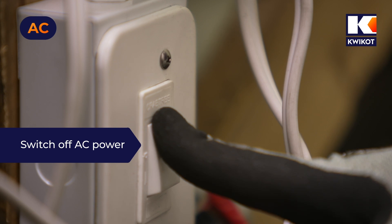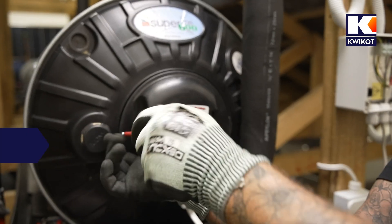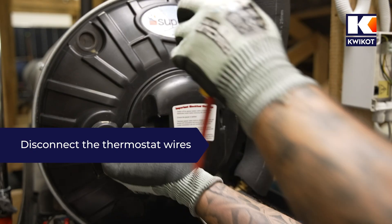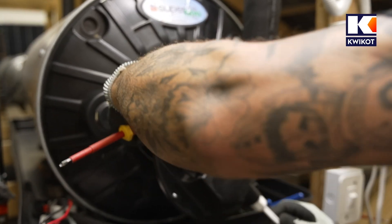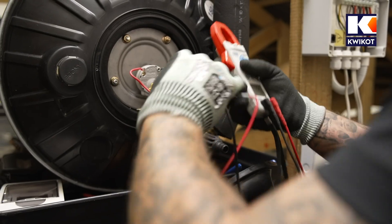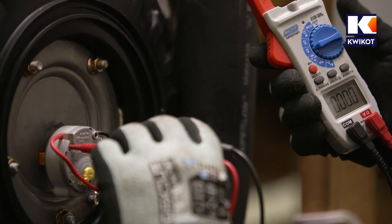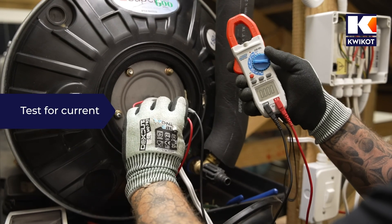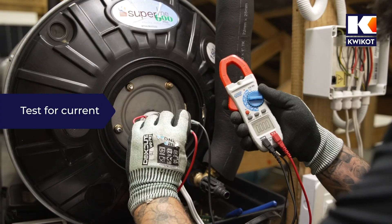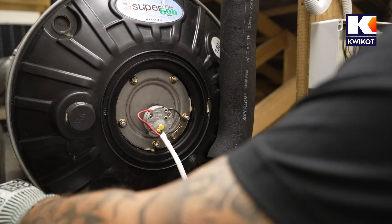On the AC side, we first switch off the isolator and disconnect the AC wires from the thermostat. We loosen the element cover, then use our tester switched to AC volts mode to verify that the isolator is working by checking for any power connected to the thermostat. The tester shows no charge, which means there is no voltage on the element, so we can safely work on it.